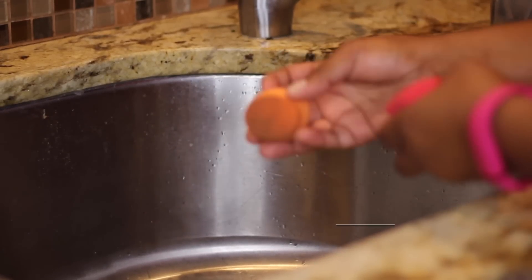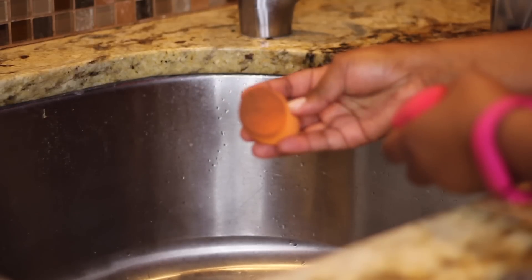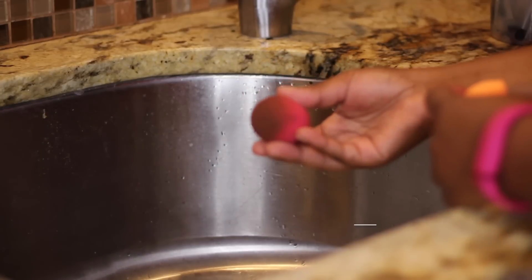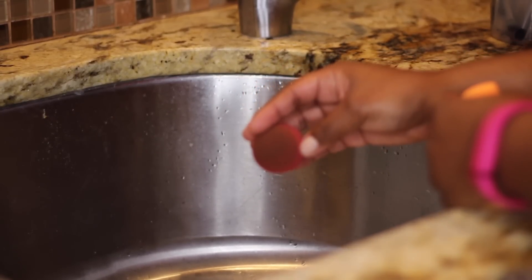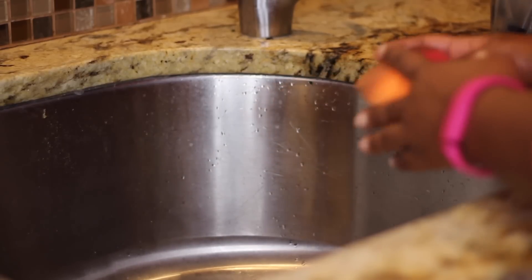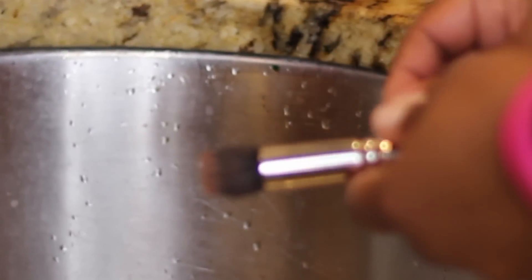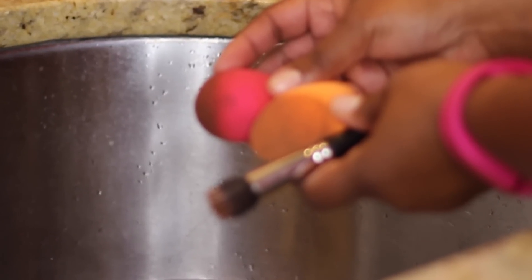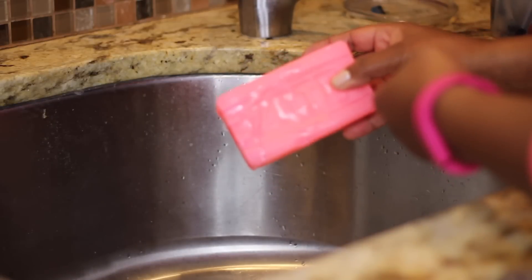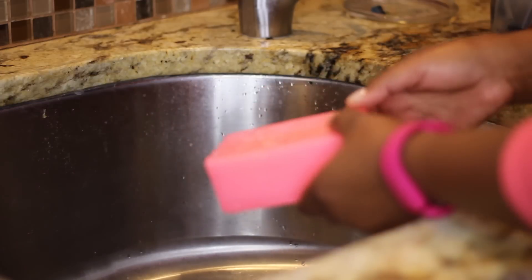All right guys, here's a full demo of how I clean my sponges and brushes. This is the Real Technique sponge as well as the Beauty Blender. The Real Technique sponge is not as filthy as the Beauty Blender. Now you've seen Belle's filthy brushes — this is my MAC 130 brush that I was telling you all about. I contour with this and these are pretty filthy. I just can't believe how well this Zote soap really cleans your brushes and sponges.